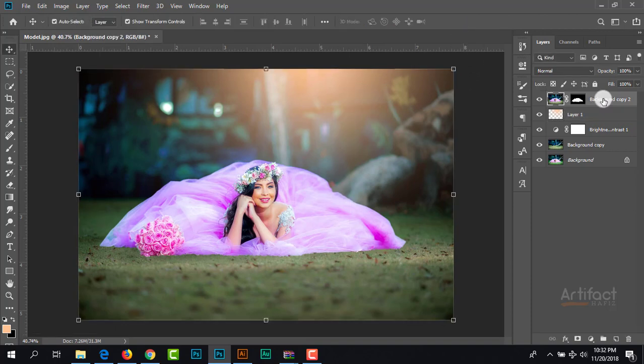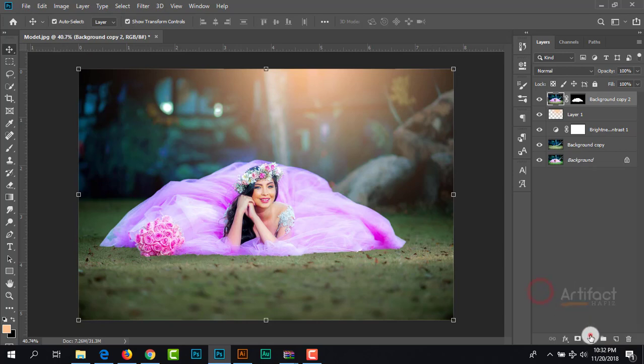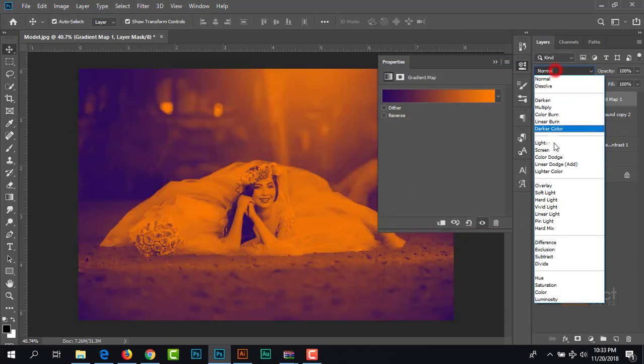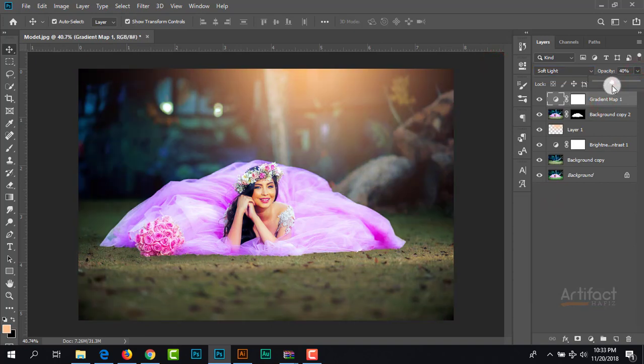Now we will fix the colors by taking a new adjustment layer — a Gradient Map — and I am taking this gradient and giving the blending mode to Soft Light, and I am decreasing the opacity around 40%.